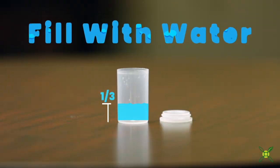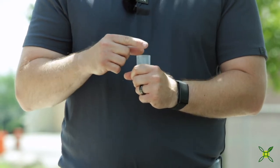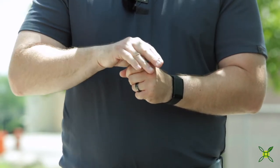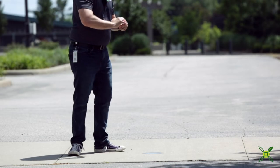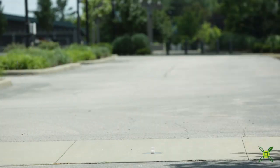Fill your film canister about one quarter to one third full with water. Take one half of an Alka-Seltzer tablet and put it into the film canister. Quickly put the lid back on the film canister and place it upside down with the lid side down on the ground. Quickly step back from the bottle.